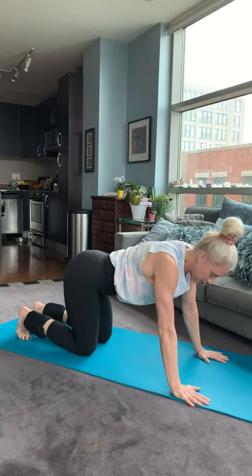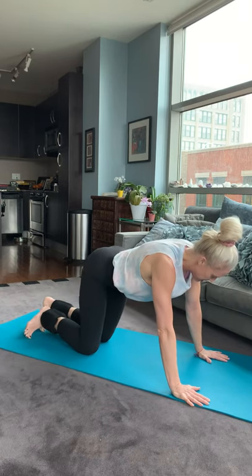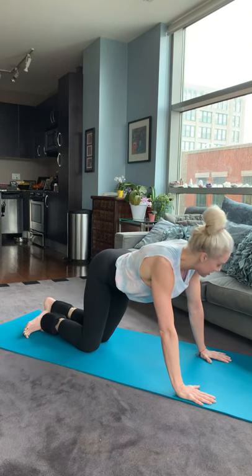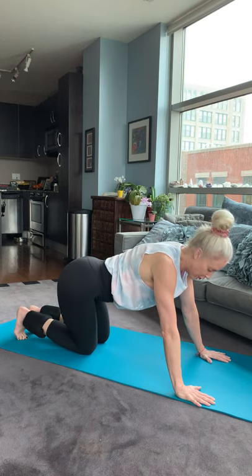Awesome. You can just move your hip side to side — let's stretch the piriformis. Stretch the other side. Feels good to go back and forth here.